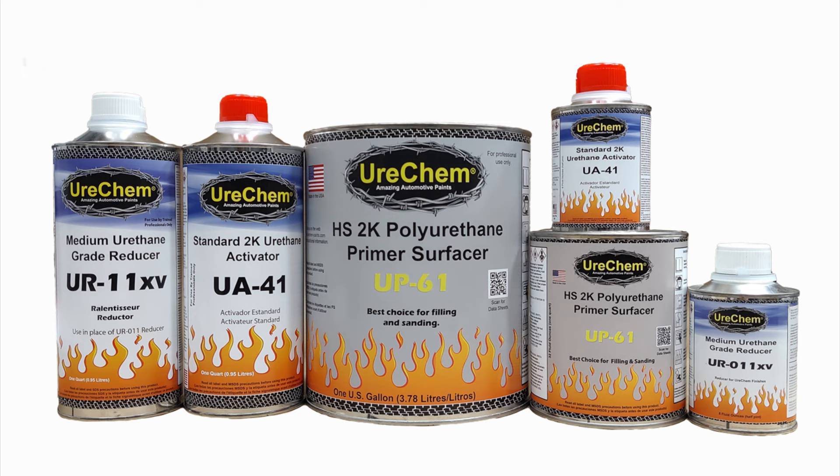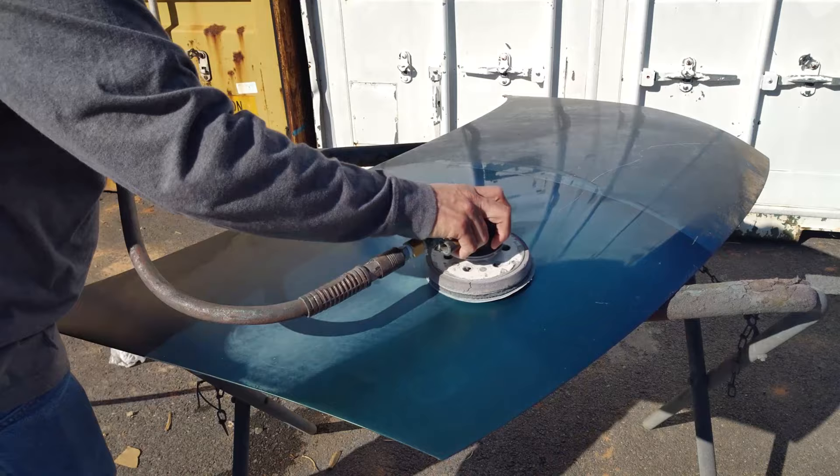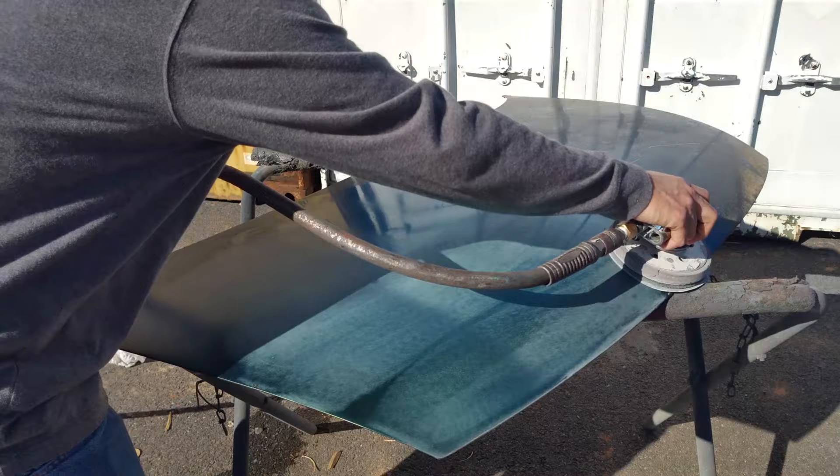Two component or 2K primer surfacers, such as Chemfill polyurethane primer surfacers, offer the best filling and sanding properties to provide a smooth surface ready for painting. Chemfill is recommended over properly prepared automotive surfaces including bare steel, aluminum, fiberglass, factory paint finishes, body fillers, and many common automotive plastics.